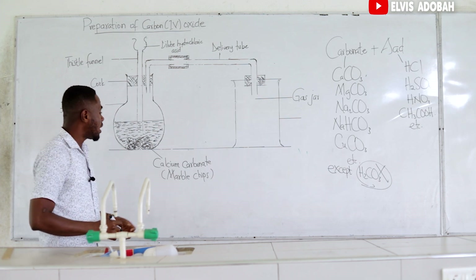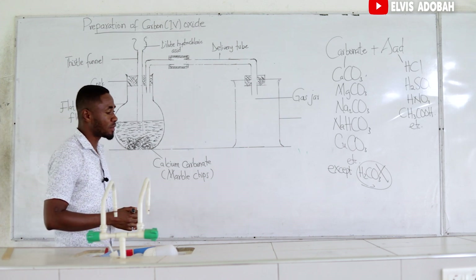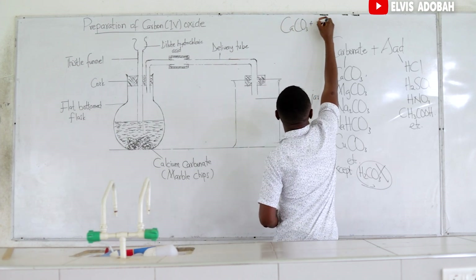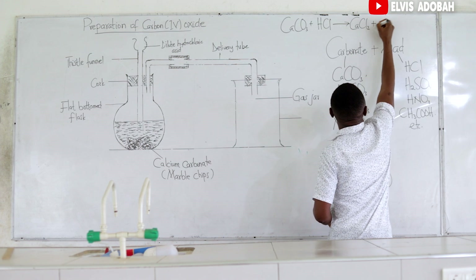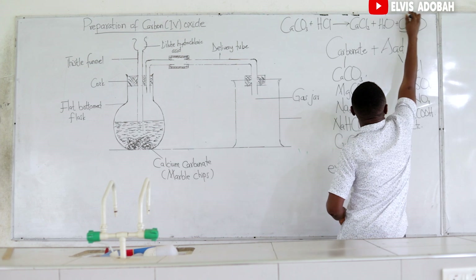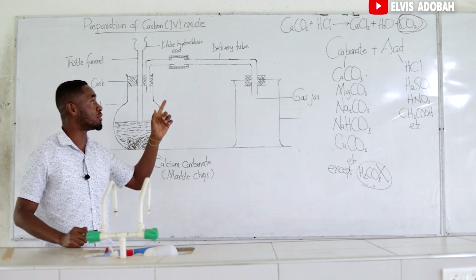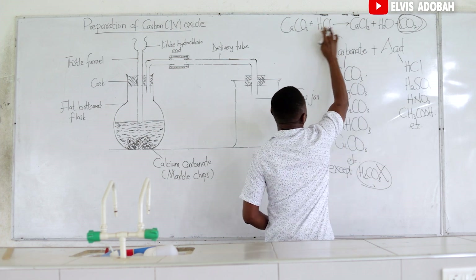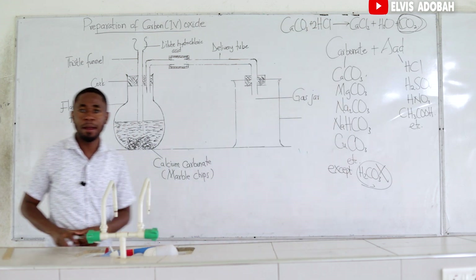In our example, what is the balanced equation for the reaction? The balanced equation is: calcium carbonate plus hydrochloric acid going to form calcium chloride, water, and carbon dioxide — the gas we are trying to prepare. That is not balanced, so let's try and balance it. We have two hydrogens here and one here. Two chlorines here and one here. So we can put two in front of the hydrochloric acid, making the equation balanced.